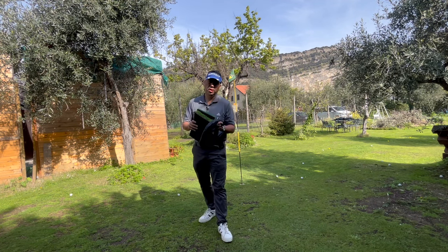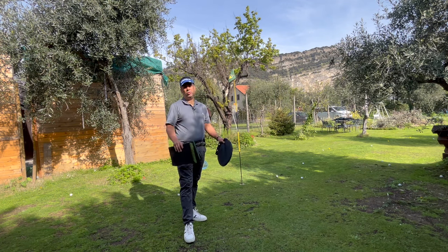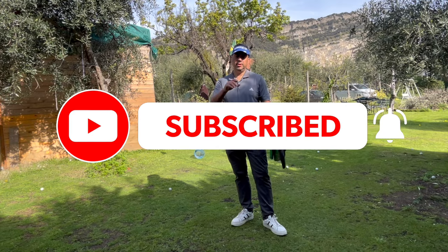Definitely a fun product. I'll leave the link below if you're interested — you can also find it on Amazon. I hope you enjoyed the video. Make sure to leave a like, and if you haven't subscribed to the channel, make sure to do so. Thanks for watching, guys. Until next time.